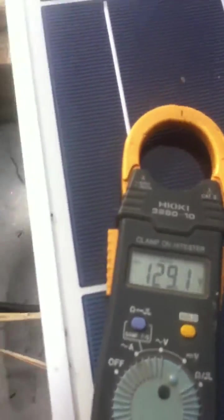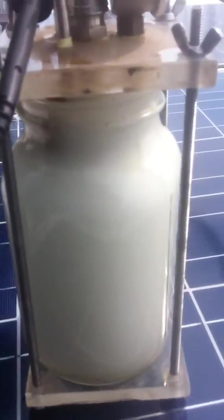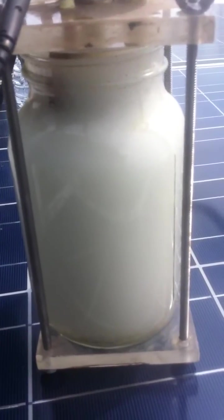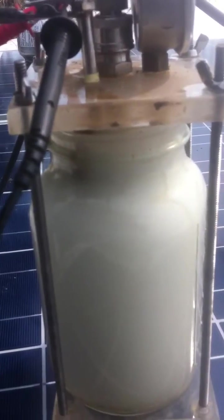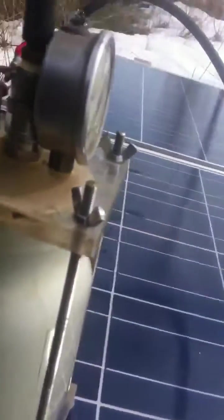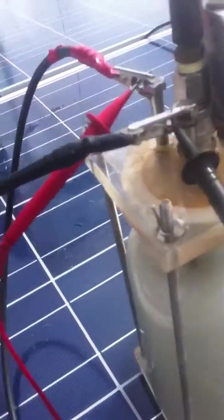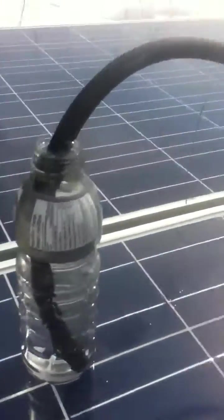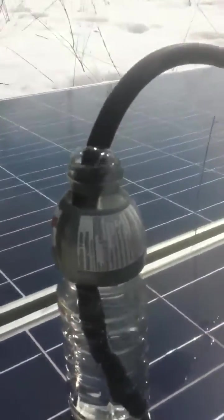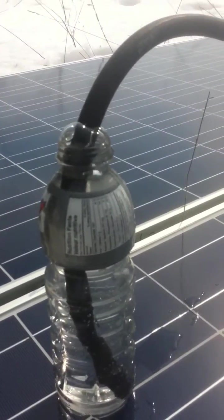And when I hook it up to my hydrogen jar, which is just encased in hydrogen and oxygen right now, here's my little bubbler. So it's working pretty good.